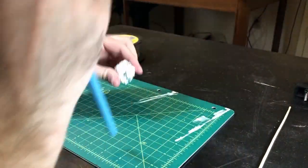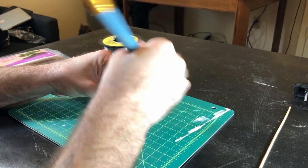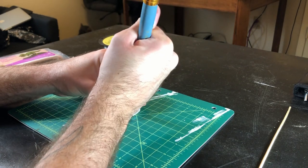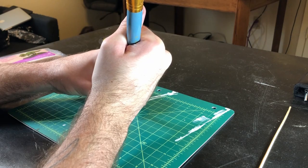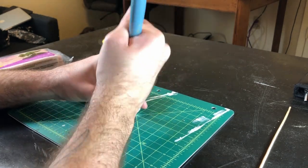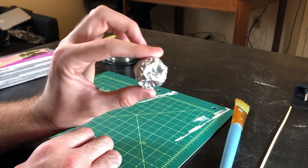Step 2. Take the back end of a sculpting tool, pen, or in my case a paintbrush, and jab it into the foil ball to create the depressions for the main eye and mouth. Don't be afraid to get a little rough with it, but don't hurt yourself. In the end, it should look something like this.